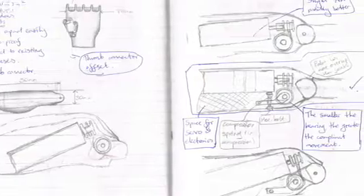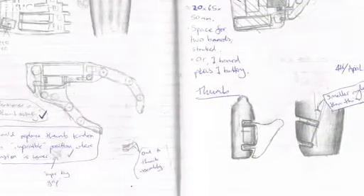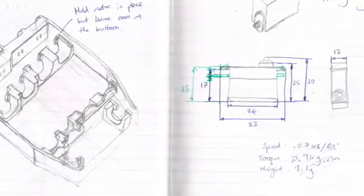I've always been interested by the human hand. From a robotics perspective it's a very complex part of the human body, and as a roboticist I wanted to try and replicate that in a way that gave somebody comparable functionality.